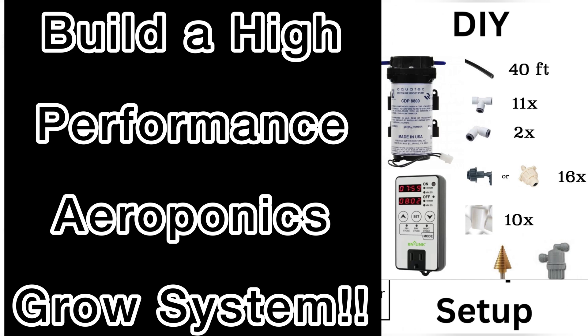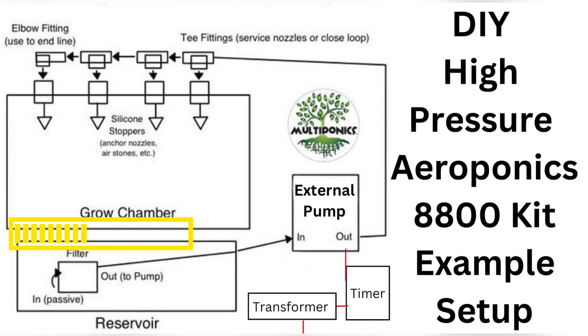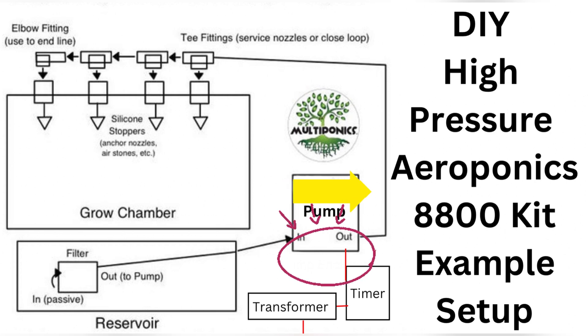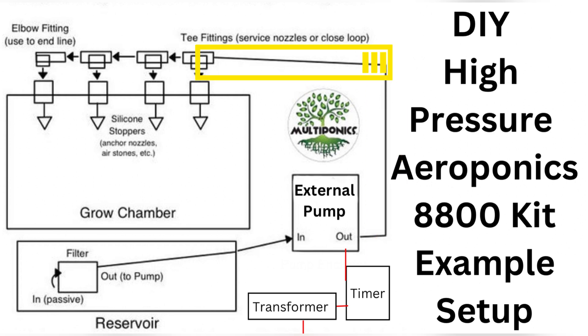Build a high-performance aeroponics grow system with Multiponics DIY kits. Start by placing our high-pressure filter in your reservoir. Connect the tubing run within 5 feet to your external pump. Be sure to observe the outlets on your Aquatec 8800 pump for the inlet and outlet ports. Plug our high-pressure tubing into the outlet port of your pump — this starts a line to service your nozzles.